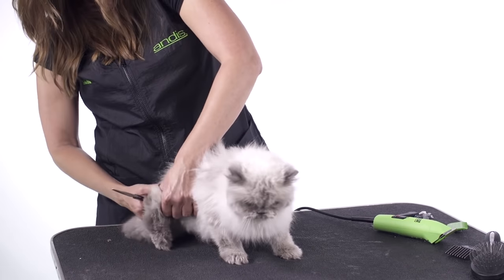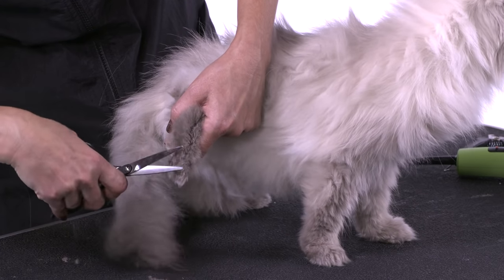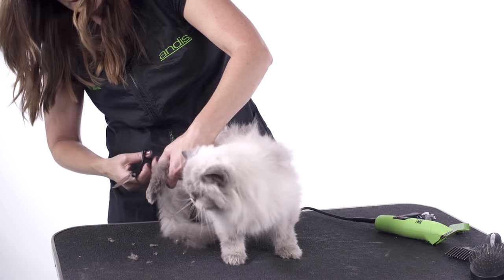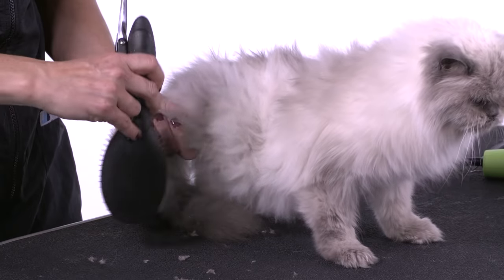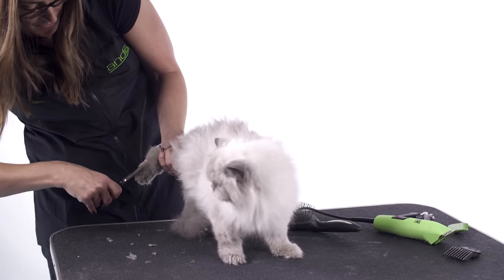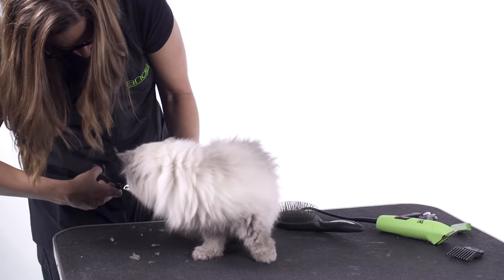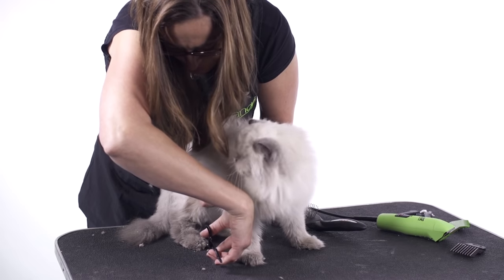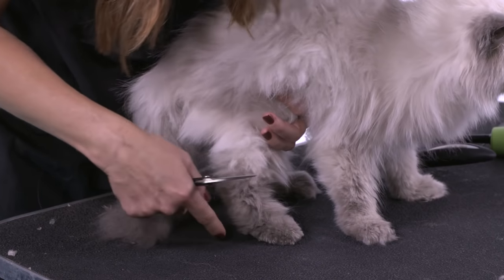After that, I'm going to come in and just tidy up the bottom of the foot with my scissors. I'm just going to round out underneath and use my brush to kind of fluff up some of that coat on top of the foot and trim off some of these long hairs. I'm going to put the foot down on the table and round out the foot. See how we have that nice finished cat foot now?